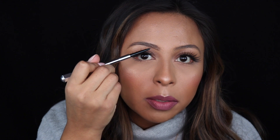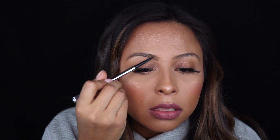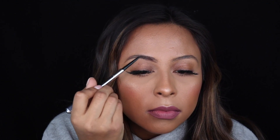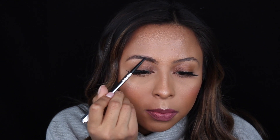Once I've done that, I like to start brushing up in the direction my hair grows, and I like to start right here — not from the very beginning, but from about the middle. I like to take that to the very end, then I line the top.